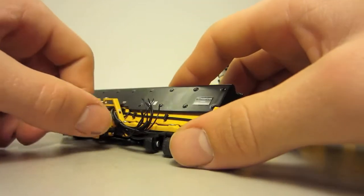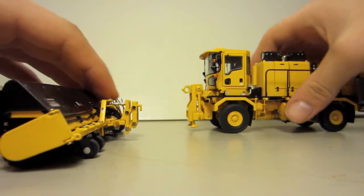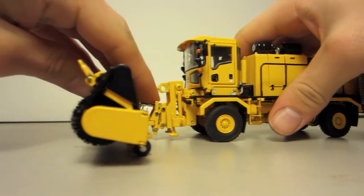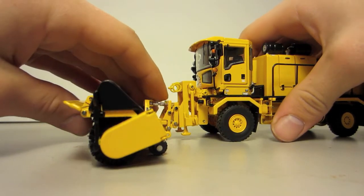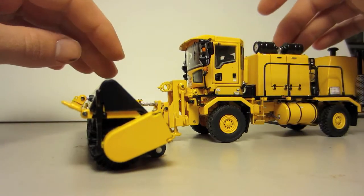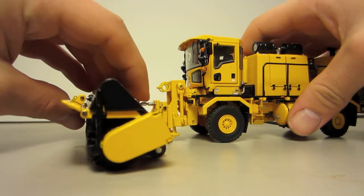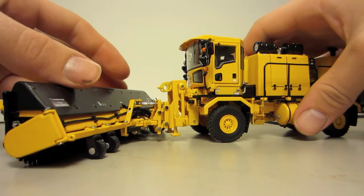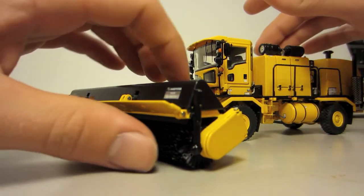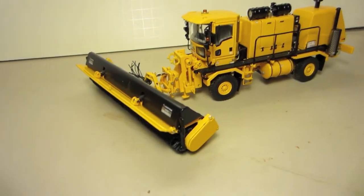It does swivel as well — pretty far one way and the other. If you were to swivel it up, it'd be up like that, and then back down, and then to one side, and then to the other. I also like the look of the sweeper just because it's different. This sweeper doesn't come with the model — it was an extra, about 27 bucks.